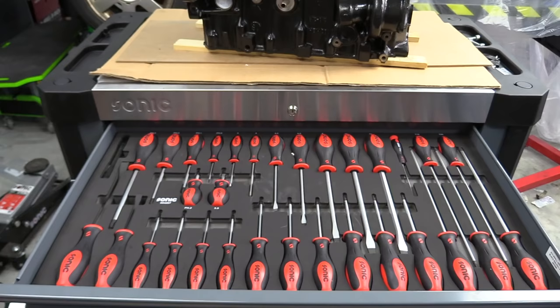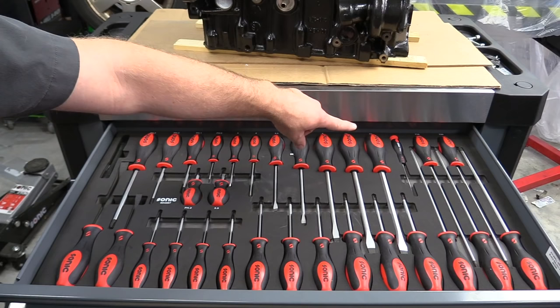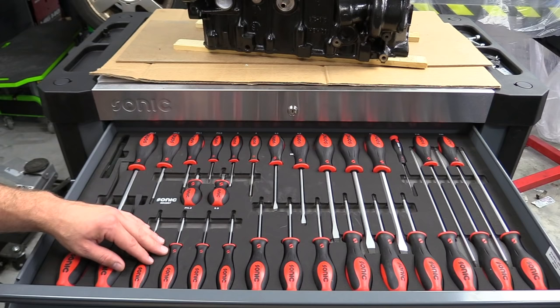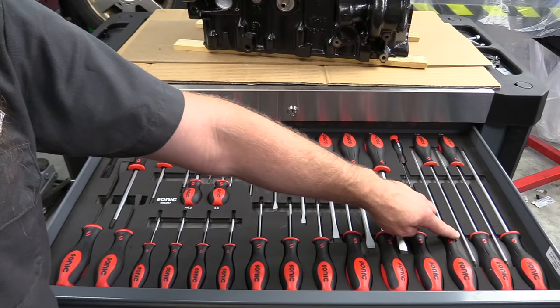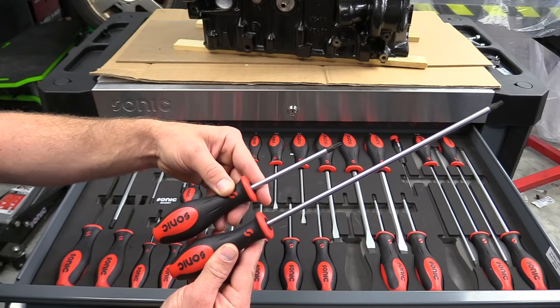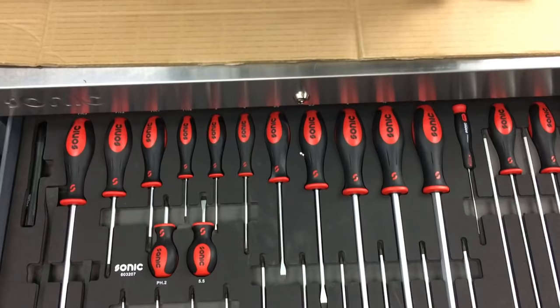As we move into the very first drawer, you have all of your screwdrivers. We have two small pry bars, a series of Phillips head across the back. We move over to flathead, and then the longer Torx over on this side. We have two stubby — one flathead, one Phillips head. Then as we move to the bottom, we have all of our Torx handle drivers: T6 through T30 in a standard length, then T15, T20, T25, T30, and T45 in the longer version. The screwdriver drawer comes in at 32 total pieces.